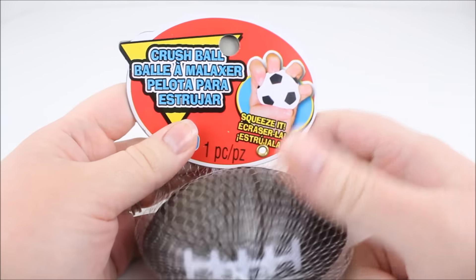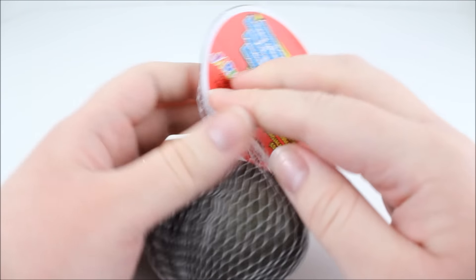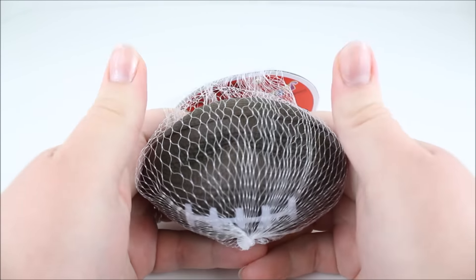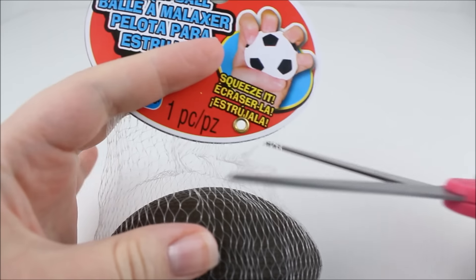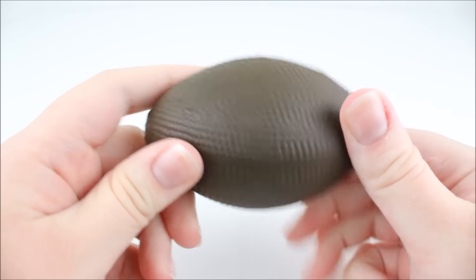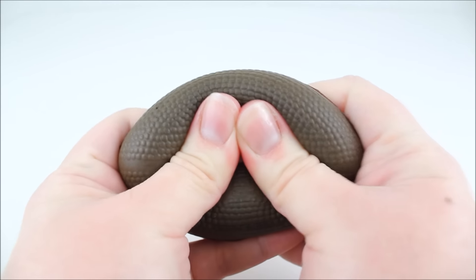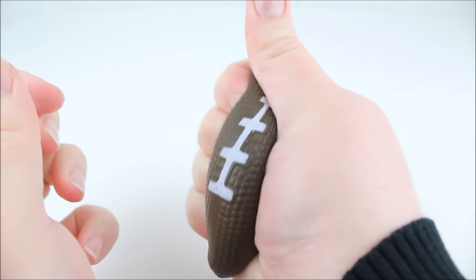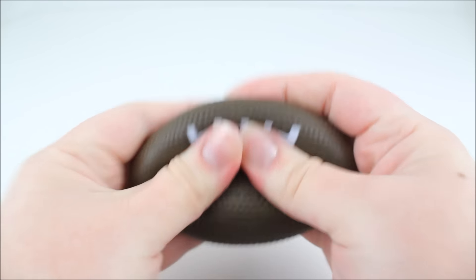So this is the first squishy. This one was a dollar and this is a crush ball — it's a football squishy and it is actually quite slow rising. I'm going to cut open the packaging, not the actual squishy, so you guys can see it better. Here it is — a football squishy crush ball. It's actually pretty slow rising, which is amazing for a dollar squishy.